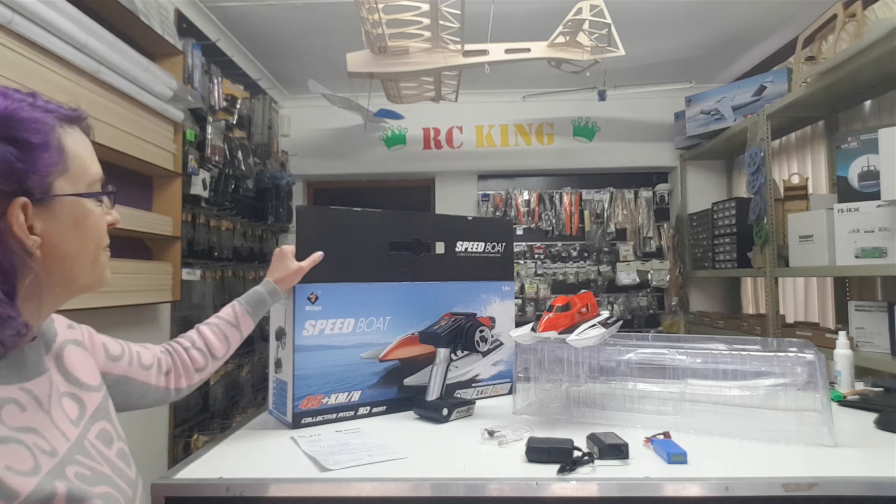Hi everyone, Melissa here from RC King Hobbies, www.rc-king.co.za. It's another video from us — what's in the box. I know it's been a while, but we're going to jump back in with the WL Toys WL 915.